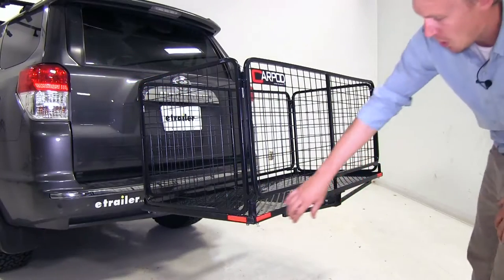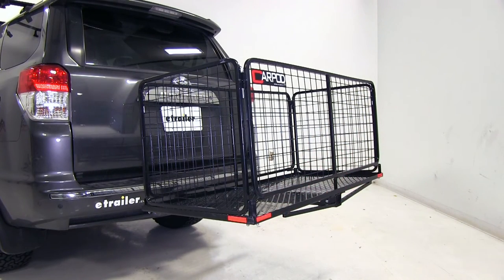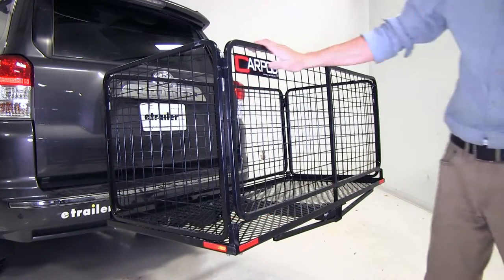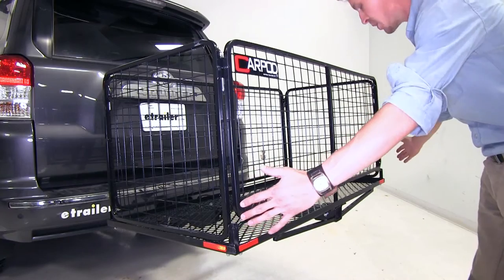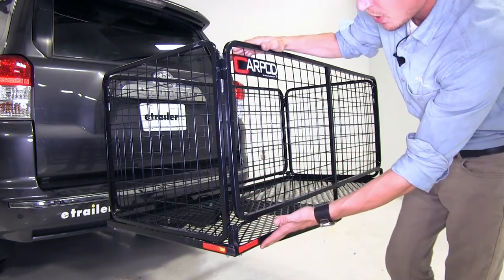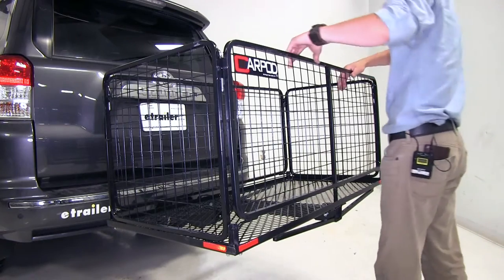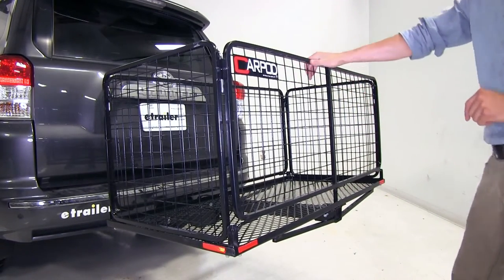Here at the rear of the cargo carrier, we've got two reflectors on each corner to ensure better visibility for other drivers. The whole CarPod Cargo Carrier is made out of galvanized steel construction. It measures 48 and 3/4 inches long by 24 inches wide by 22 inches tall, with a 450-pound weight capacity and a black powder coat finish, so it's going to resist rust and corrosion.